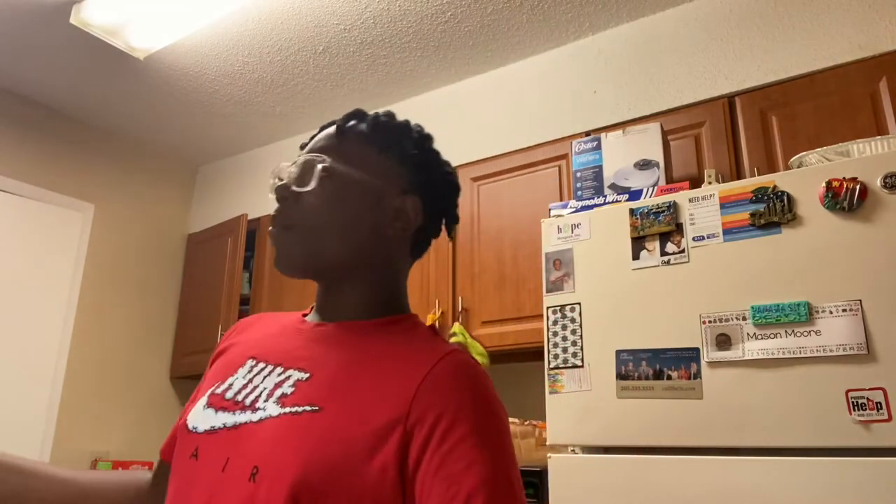Also, another event going on today — it is my grandmother's birthday. So I would like for y'all to put happy birthday in the comment section.